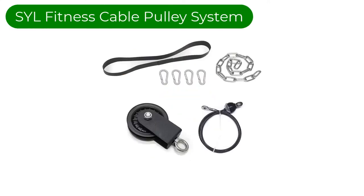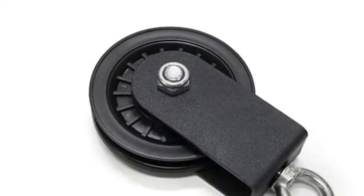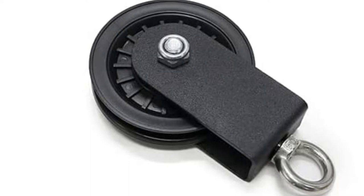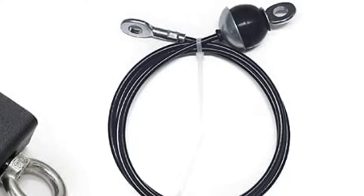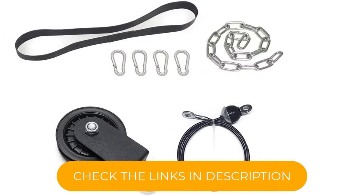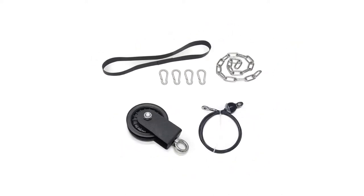Number 3. Our third best pick is the SYL Fitness Cable Pulley System. With the number of features it offers, there's no question why this cable pulley system stands out. The SYL Fitness Cable Pulley System has a weight capacity of 800 pounds — no other cable pulley system can match that. It comes with a heavy-duty cable and pulley that ensure quiet operation. The strap attaches to a cable with a steel chain extension adjustable up to 20 inches in length. Its loading pin guarantees sturdiness and durability. The only downside is that it only includes one pulley attachment — the looped strap handles.